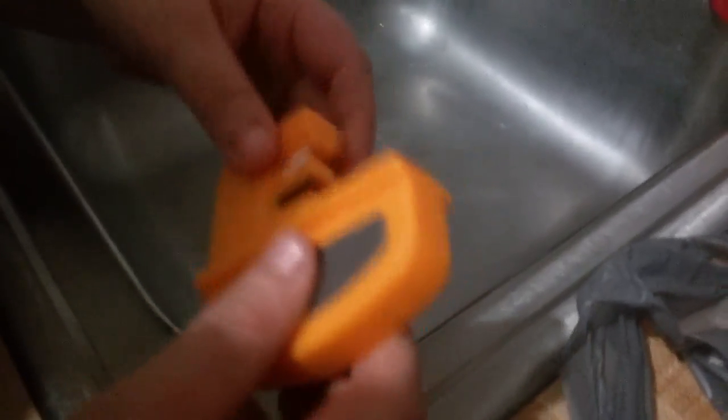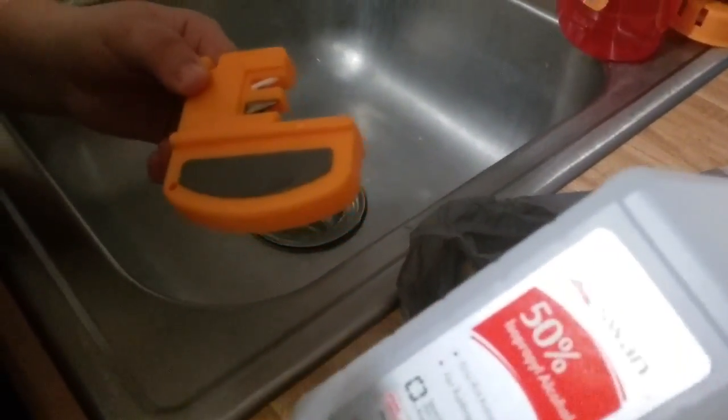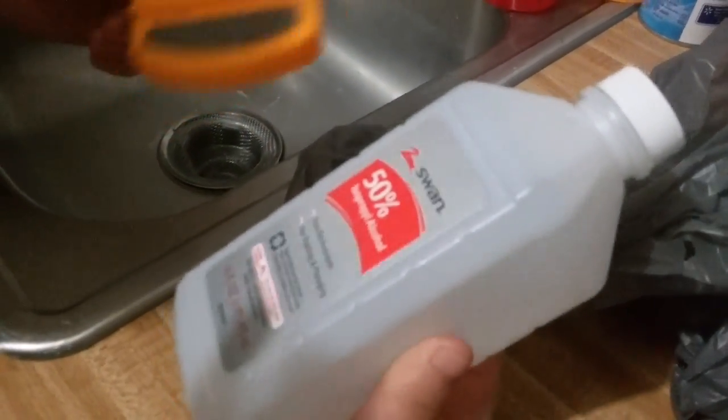All right guys, suicide sniper back. I bought the sharpener yesterday and I wanted to do a video showing you guys how to clean it. What you need is some sort of a sharpener and rubbing alcohol, just 50% proof.